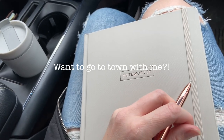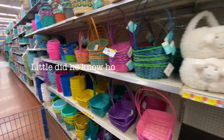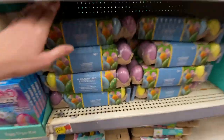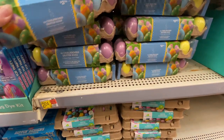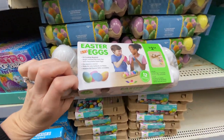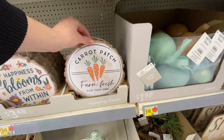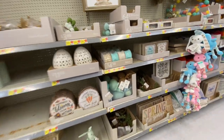My husband had to run to town, which meant I could go take a gander at some Easter decor and maybe get a few supplies. When you live out in the country like we do, we have a Dollar General not too far from where we live, but to actually go to town and shop it's at least a 20 to 25 minute drive. Using what you have at home is definitely something I do a lot, but it's always fun to see what's in the store. So we'll do a quick little shop with me here in Walmart.